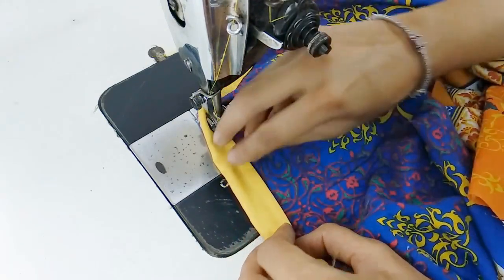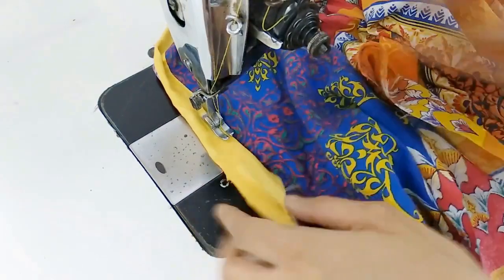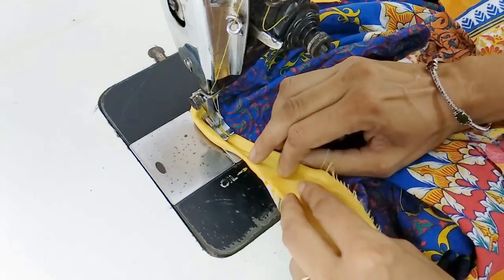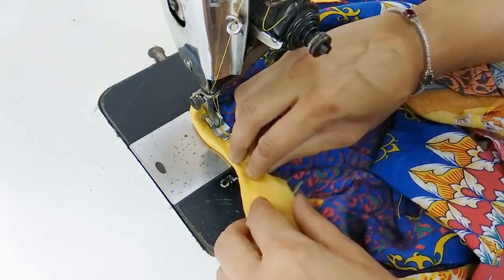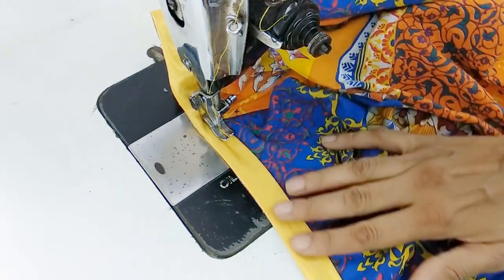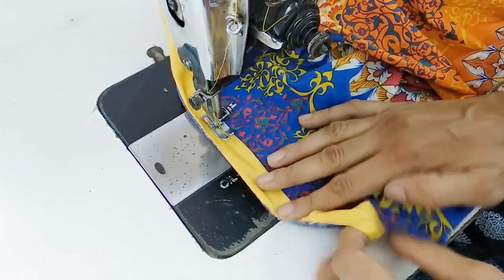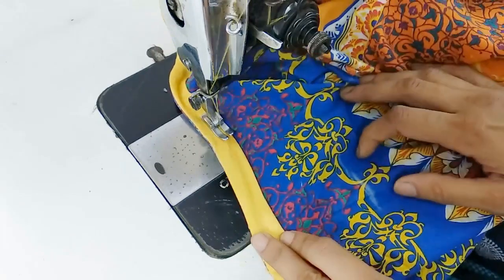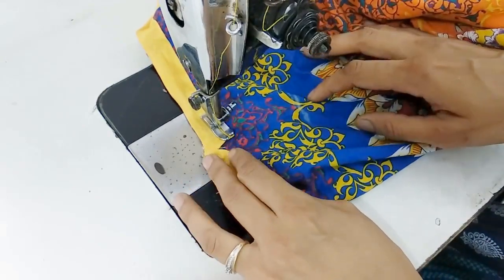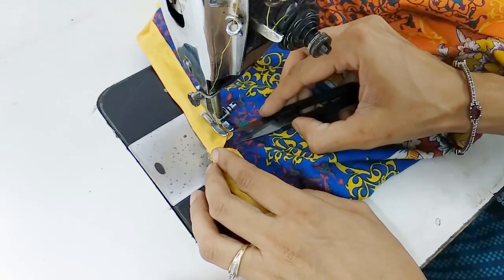Then your neckline would be done. If you use pins or basting stitch the job would be easier for you, because then you won't have to hold the fabric again and again. I use satin fabric so it becomes a little tricky — it goes out of hand. But if you use cotton, it will be much easier. Now we are in the middle of the front neckline.